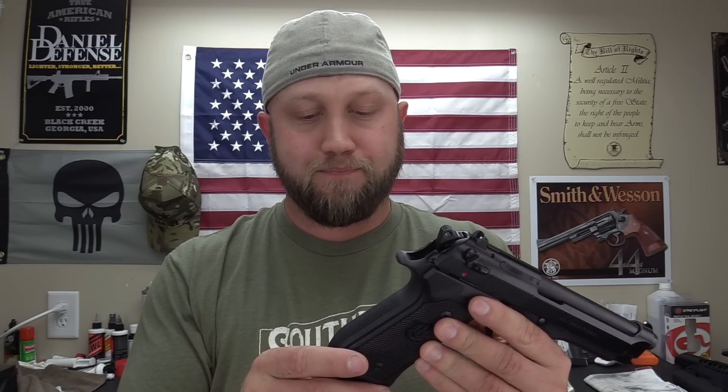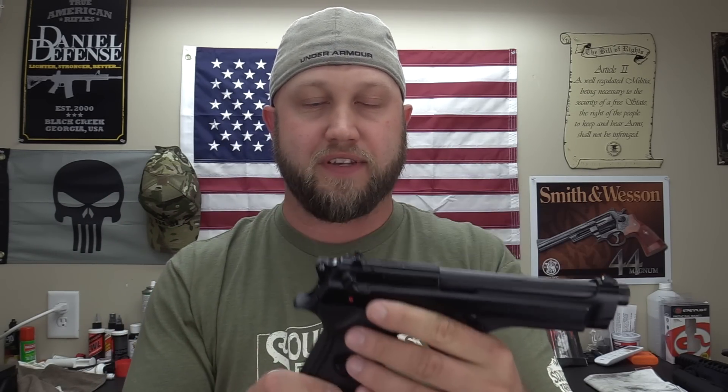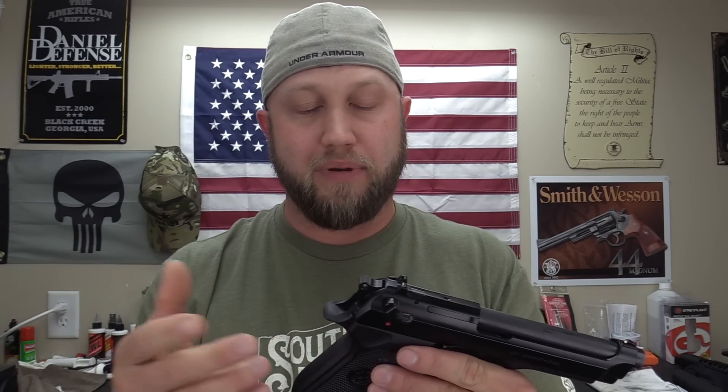While we're talking about the grip, it does come standard with 15-round magazines. In my opinion, 15 rounds in a full-size service pistol is a little lacking compared to what else is on the market. You can get extended magazines — I think the M9A3 comes with 17-rounders and you can get other options from Mec-Gar as well. But the standard magazine is 15 rounds, and for a full-size service pistol that's a little bit lacking.